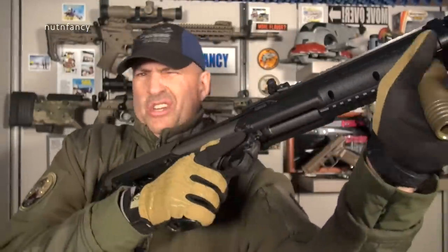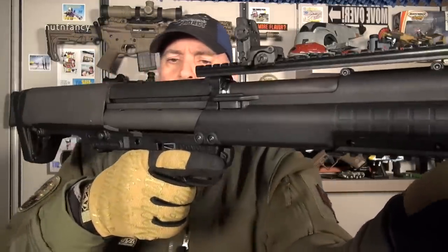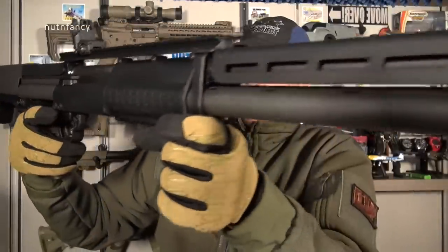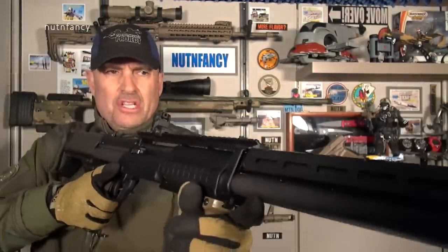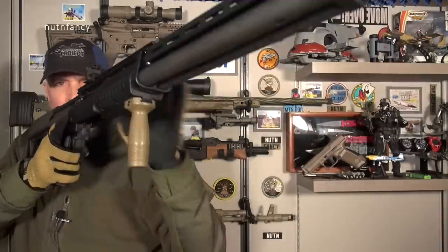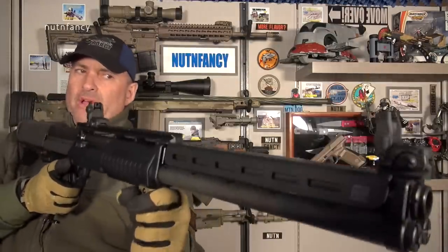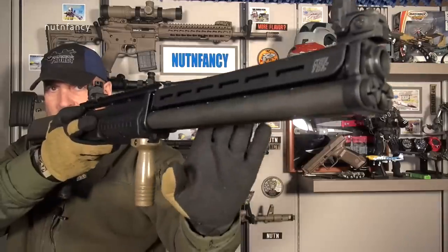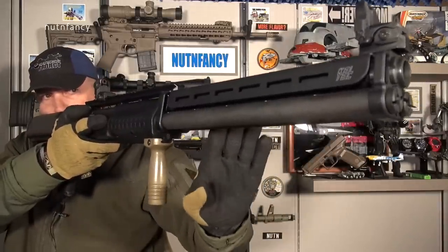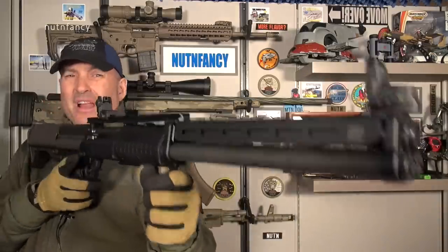Cheek rest we talked about already, and the sighting picture. How does it feel? The KSG-25, when you put it up, does it feel funky? Because it seems like it's so weight forward. The answer is not really — until you load it. Once you load it, it is definitely weight forward. You can just look at the mass right here. So we have all these, maybe two and three quarter inch, three inch shells up front. It's a lot of weight. It's a point defense weapon for me.